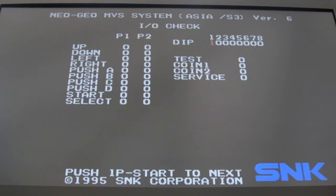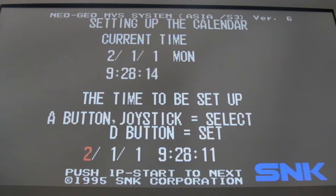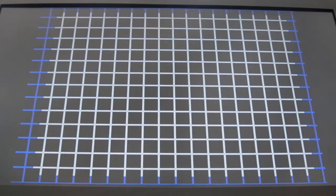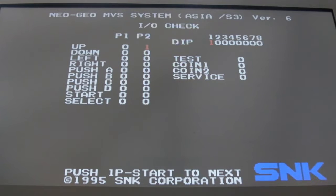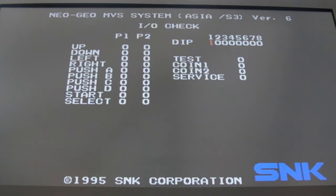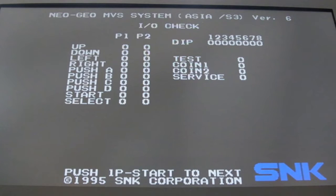Pressing A, B, C, D, Select, Start all at the same time clears the BRAM. The date isn't set correctly, but I'm not interested in that right now. I'm going to toggle dip switch 1 to see if it's just dirty. Dip switch 1 was down — I must have knocked it. There we go — back up.